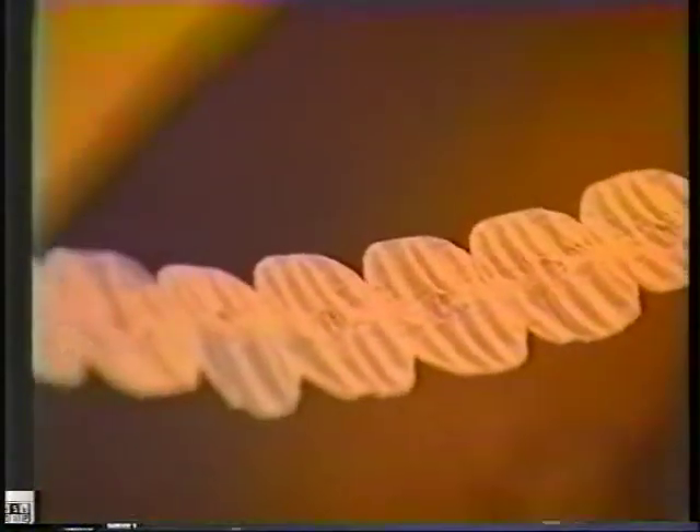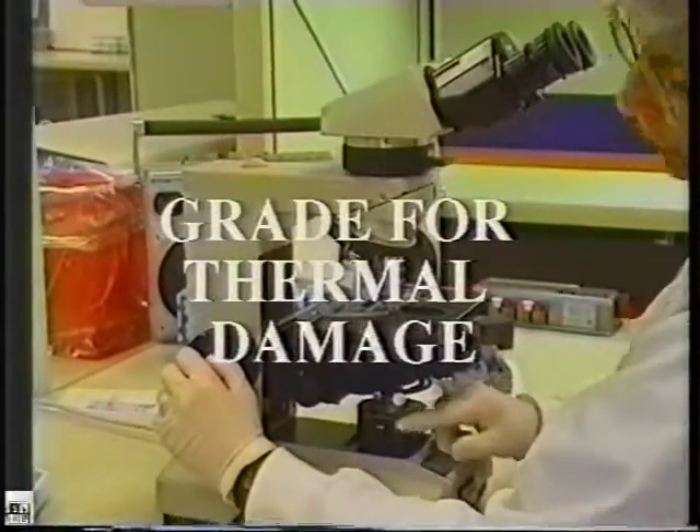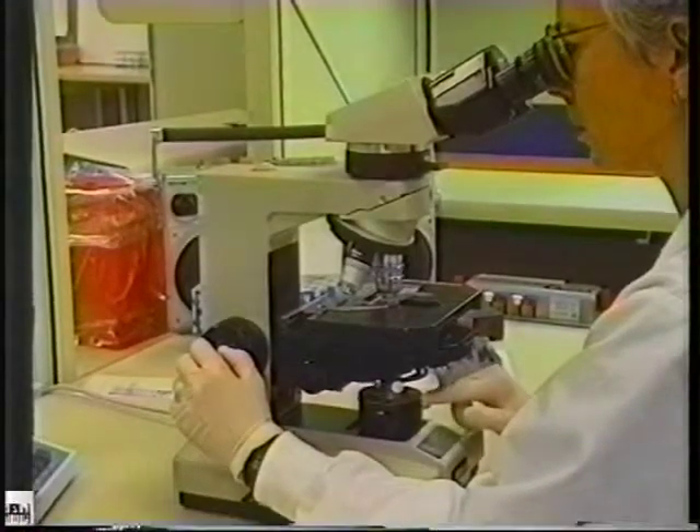The tissue was then minced and processed in the histology lab. It was embedded in paraffin. The paraffin blocks were chilled and then cut finely on a microtome. After processing, the tissue was then stained with a special dye and graded for thermal damage under a polarizing microscope.